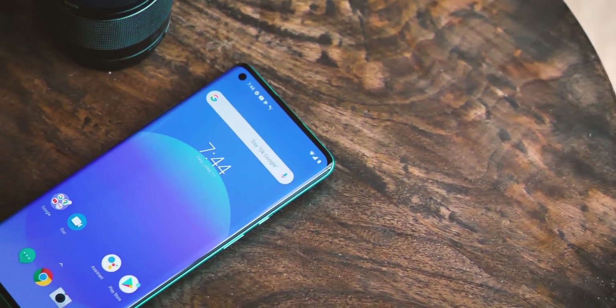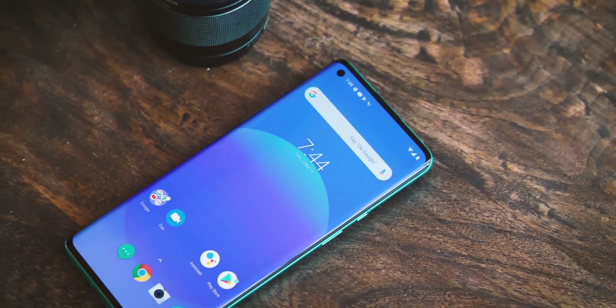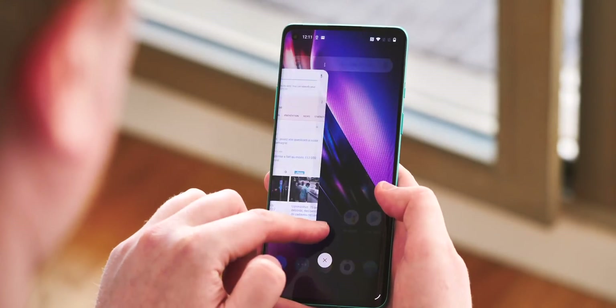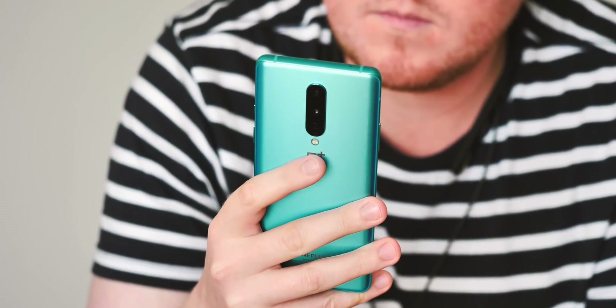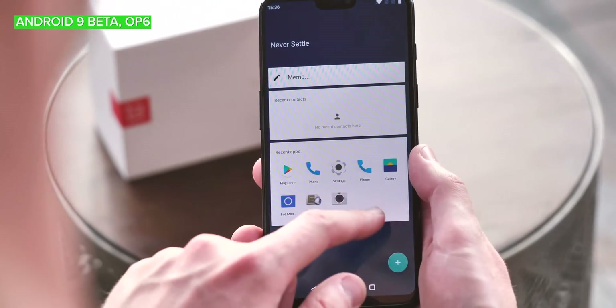So all in all, the OnePlus 8 Pro running the current Android 11 beta is going to be, to the average user, pretty much in line with the latest OxygenOS 10.5. If you're not a developer, don't expect too much out of this build. That shouldn't come as too much of a surprise — usually the first Android beta builds for non-Pixel phones are pretty bare bones.